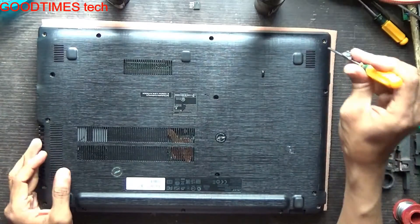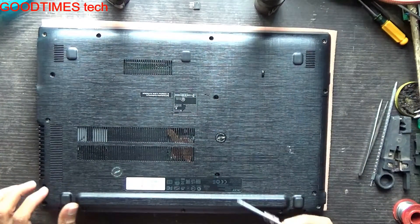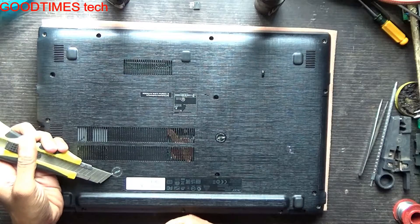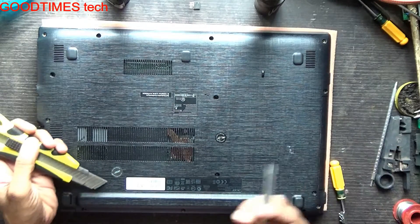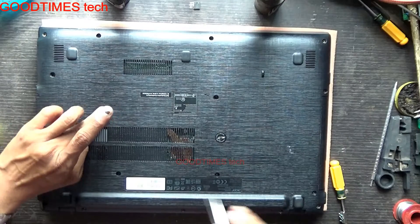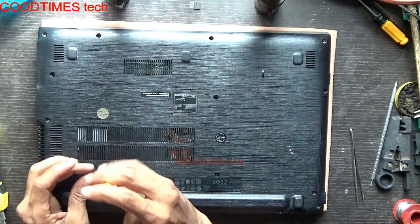Turn the laptop upside down and remove all the screws. There are two screws which are hidden under a sticker, so we will remove this sticker. Retain the sticker so that you can close it back if you wish.